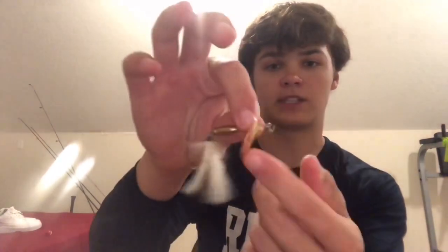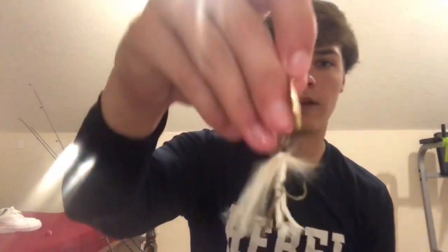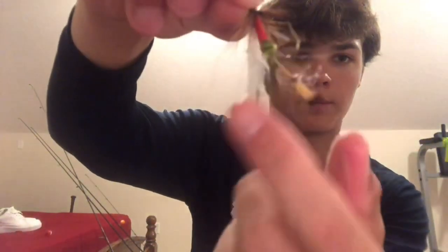Coming in at number two we have rooster tails. Rooster tails work great. They work great with brown bass and trout because they're flashy — trout like flashy stuff. I always like to go with the brass spinner on the side. I have a white one and a tiger white with a little red in there. These have a trailer hook on the bottom and I usually catch them on the trailer hook. These catch me a lot of fish, especially if you have a smaller one.